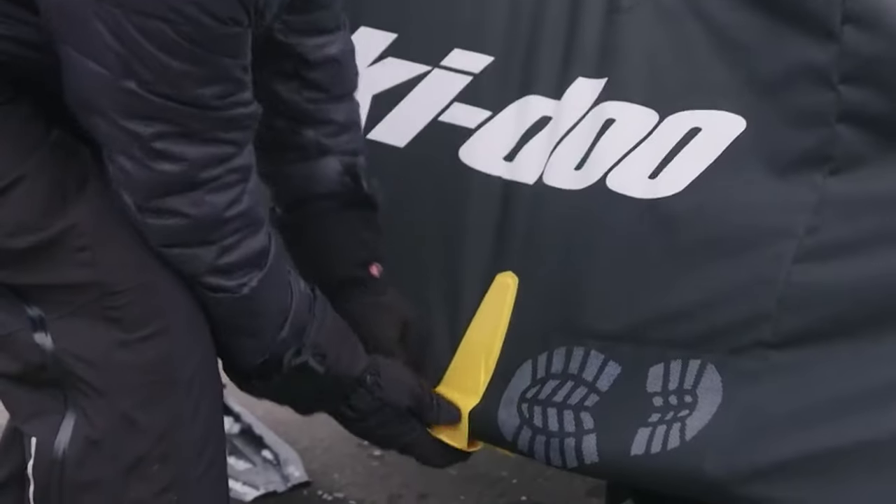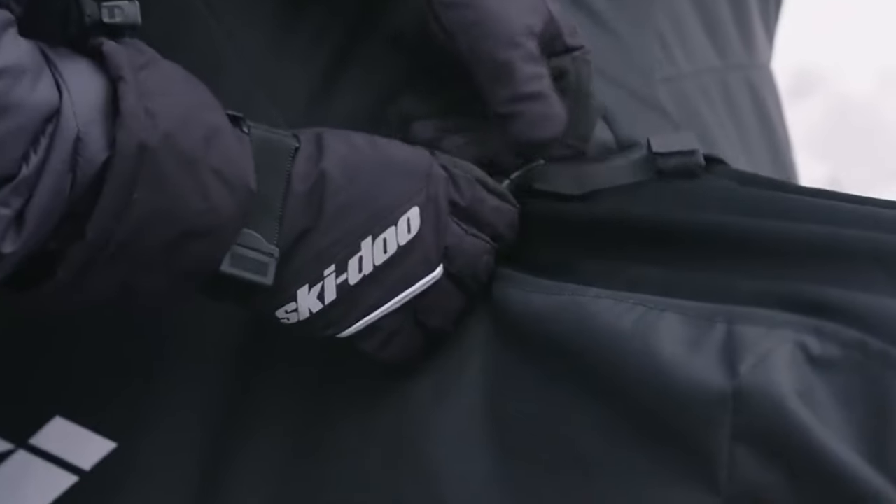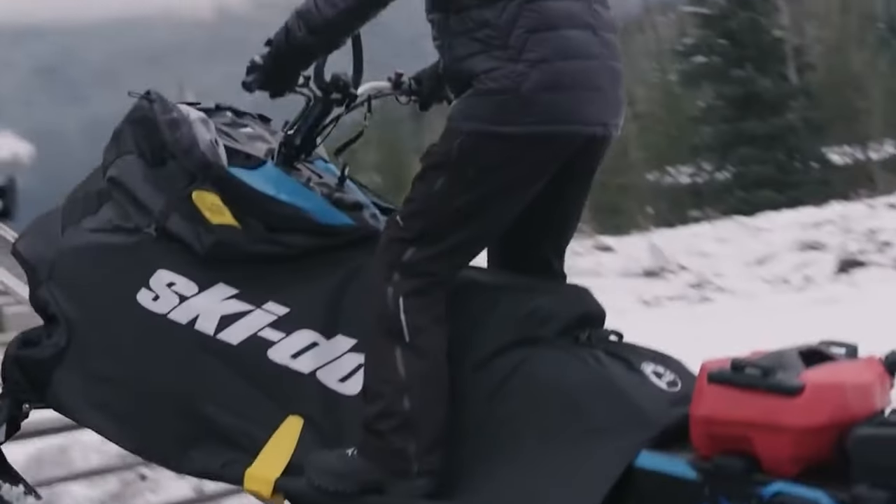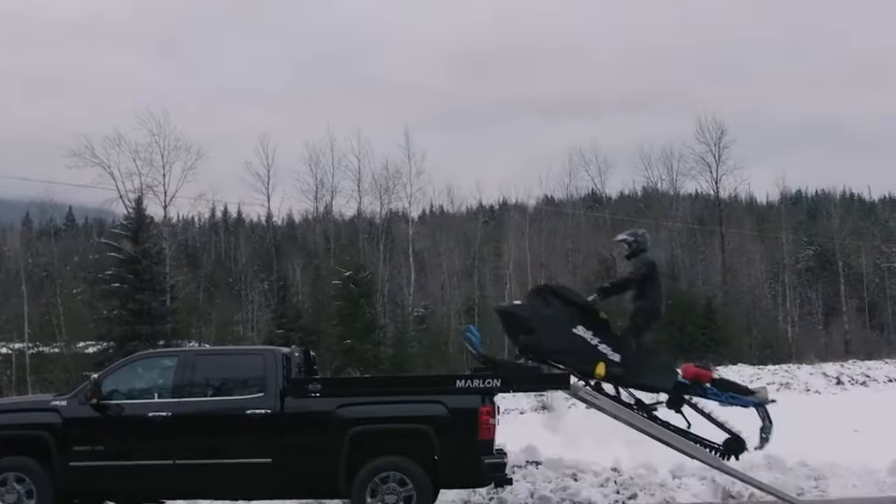This cover was also designed for seriously frigid weather. We've included quick-release buckles so you can keep your gloves on all the way through installation and removal. The Ride On Cover was designed so you can keep it on while you ride your snowmobile onto your trailer or sled deck.